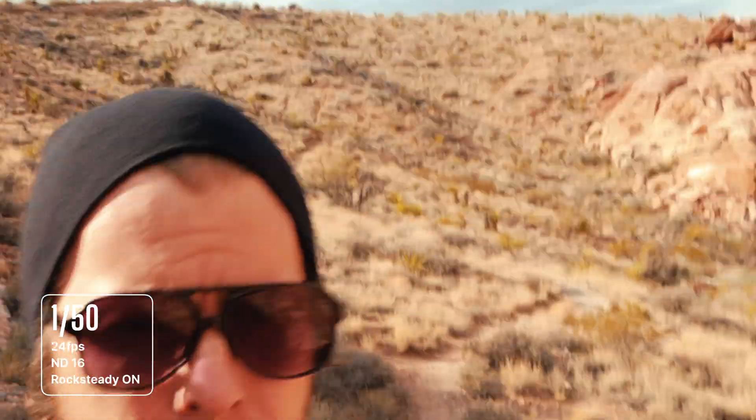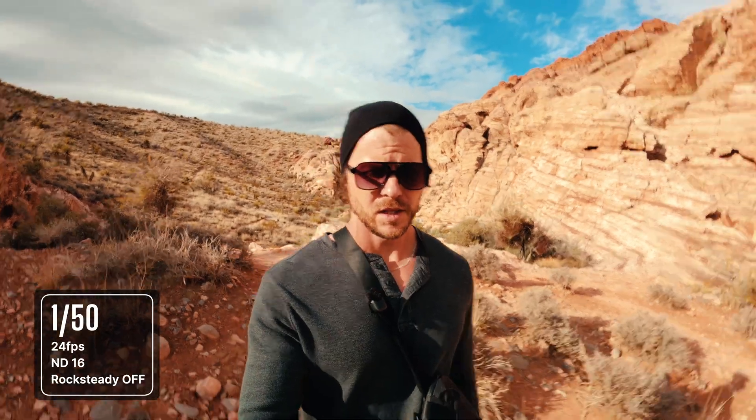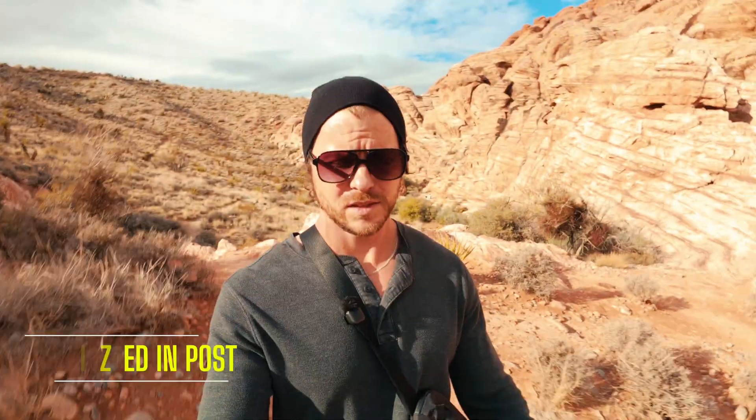I was pretty surprised with how decent the footage looked at 1/150th shutter speed with Rocksteady on. You can see in the footage that I am pretty stable and centered up in the image using that selfie stick, but the background is pretty jittery — which unless you're looking for it, you might not notice. I would be happy using that footage. Now with the Rocksteady off at 1/150th shutter speed and an ND filter on, the footage looks pretty jittery and shaky. Here's what that footage with the Rocksteady off would look like stabilized using just the basic stabilizing option in Final Cut Pro.